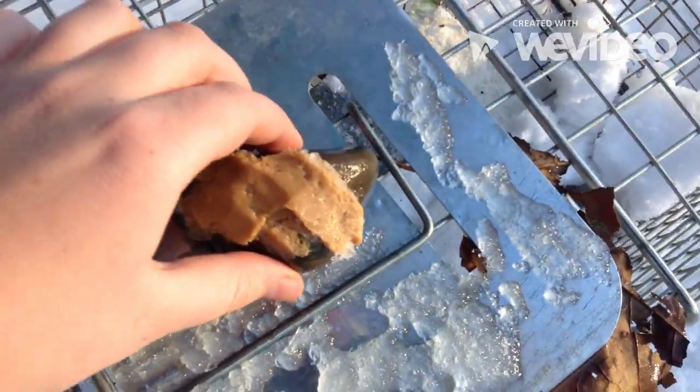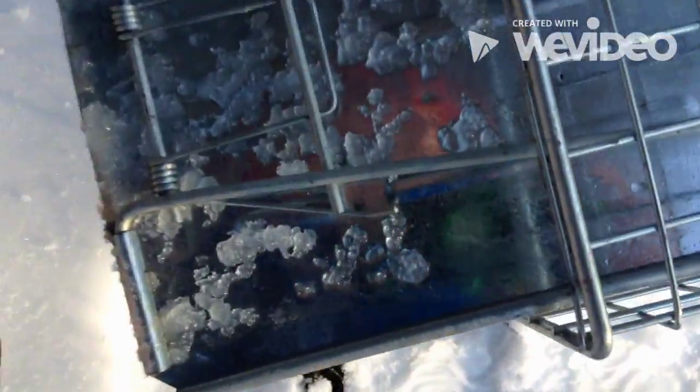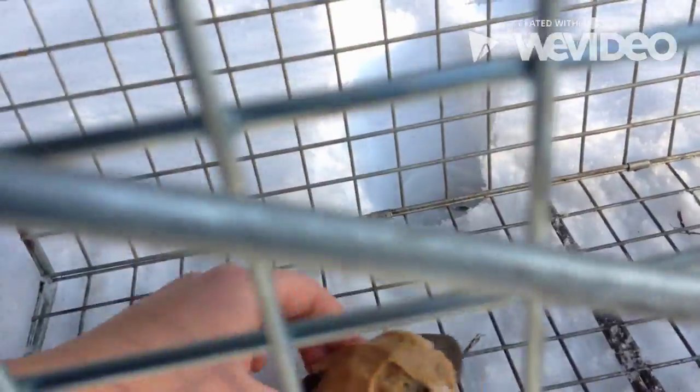Now we're going to take our bait and slide it in very carefully. What I usually do is grip it and just slide the rock down until it gets over the little foot mechanism. You might need to shake it a little.